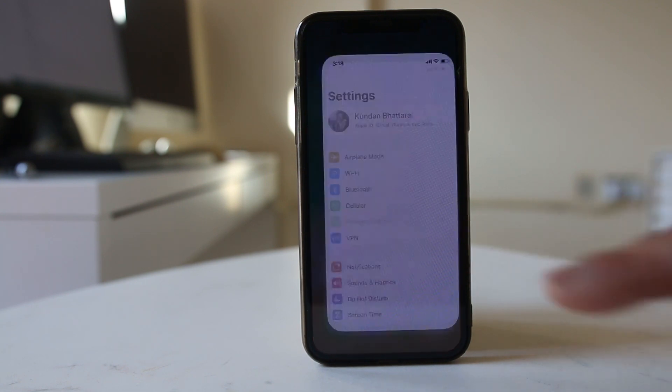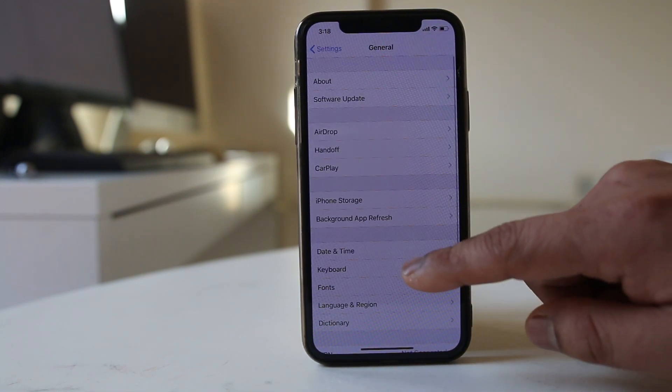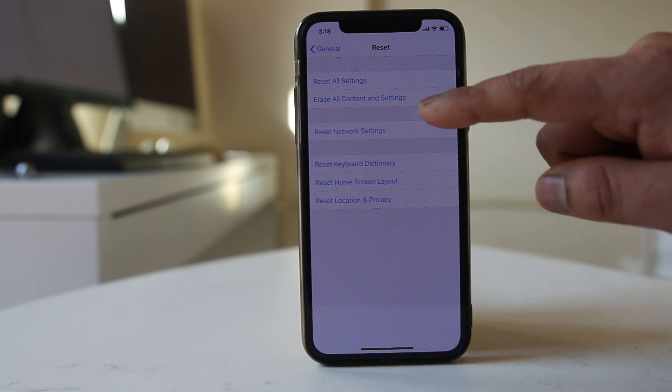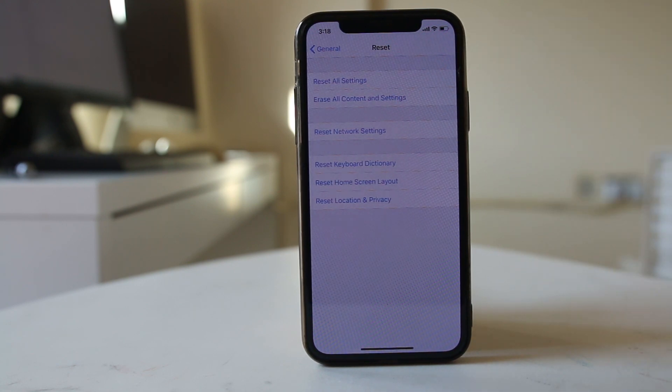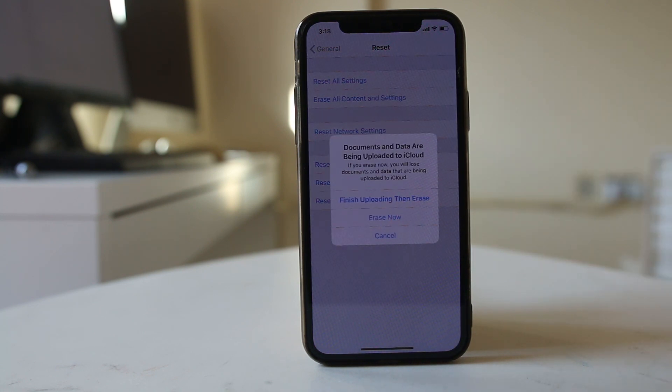Go to Settings, then General, then Reset, and select 'Erase All Content and Settings.' Be aware that this will delete all applications and documents on your iPhone. Make sure to back up your iPhone to iCloud or iTunes before doing this. Once confirmed, everything will be deleted and the device will return to factory settings.